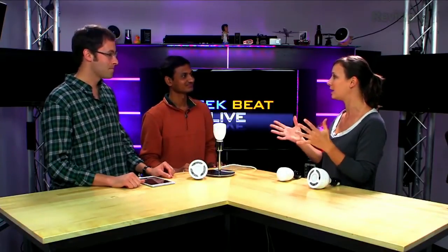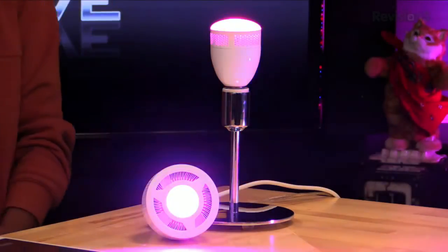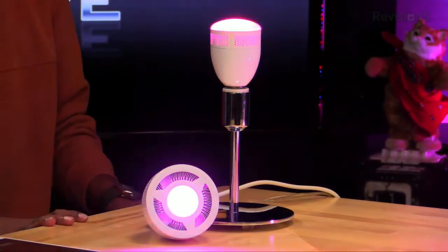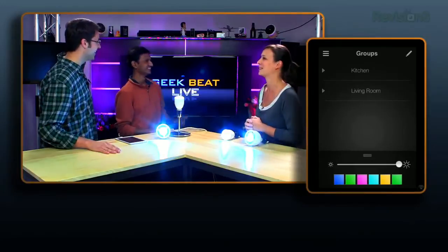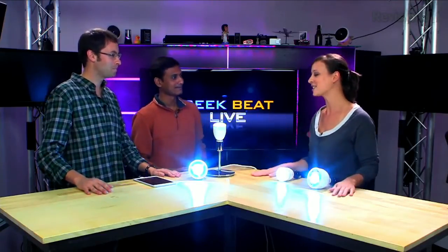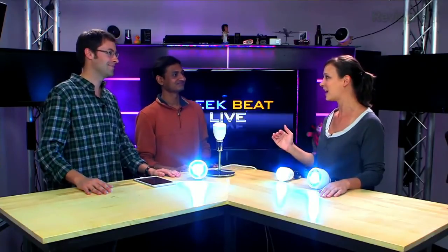For multiple people in the house who want different settings — through the network name and password you can grant access to those you want. Right now everyone shares the same profile; later we can get into hierarchies. There's also a music sync experience — we're playing music through the device and the lights coordinate to the beat, like a fun party effect.